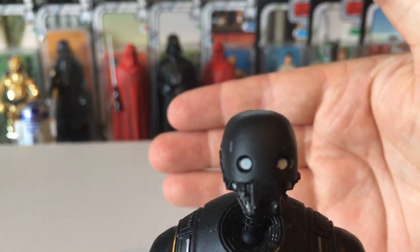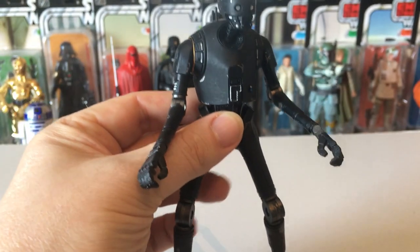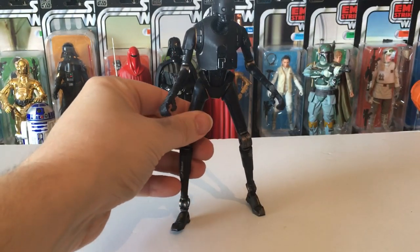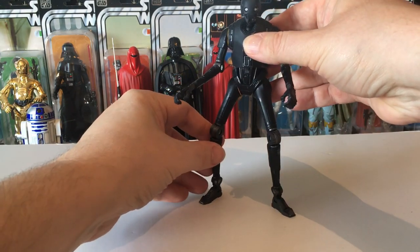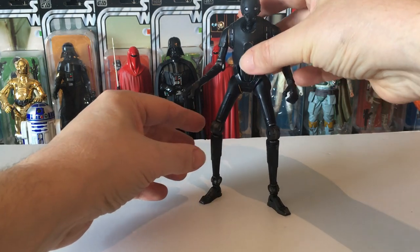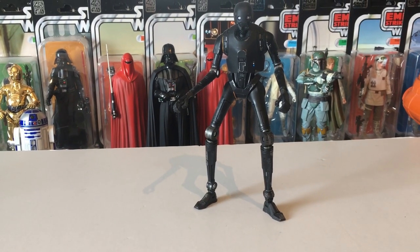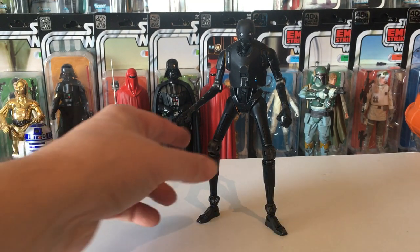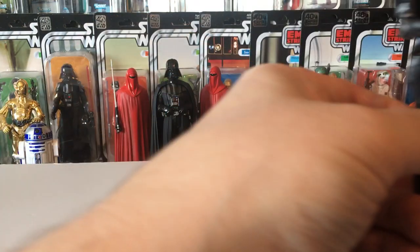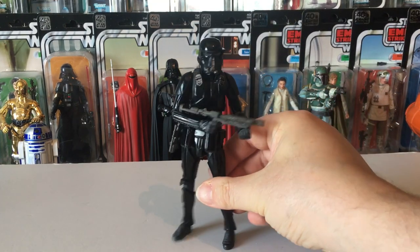Look at the face — just got the eyes painted. I'll try to reposition him. There we go. He just looms over all the rest of the characters — a really tall figure.